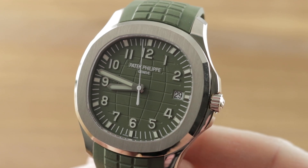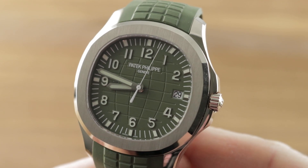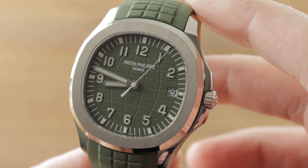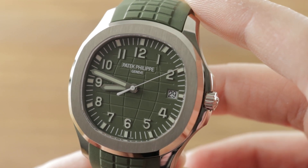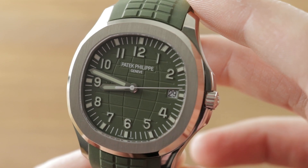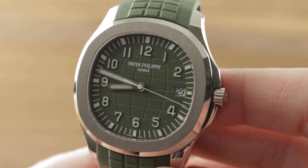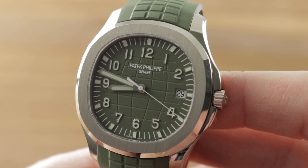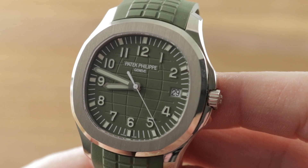Today we're discussing the 2019 Patek Philippe Aquanaut in white gold at 42.2mm, continuing the case size introduced in 2017 with the 20th anniversary Aquanaut. Now featuring a military-inspired olive drab, this grenade-like watch features an extravagant geosphere cut on its dial with a matching composite rubber strap, giving it a dramatic utilitarian aspect rarely seen on Patek Philippe sports watches or watches of any kind.